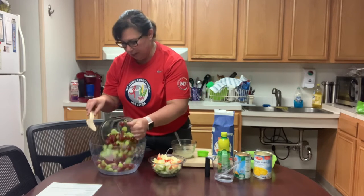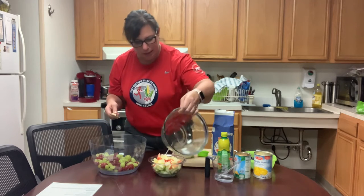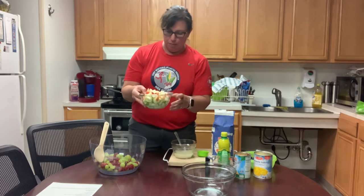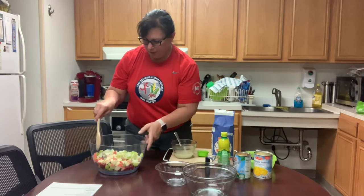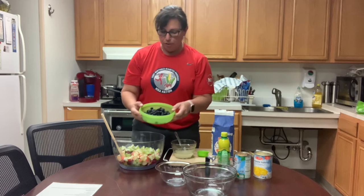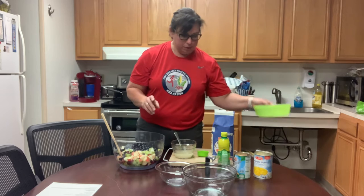It's very colorful. I have a green and red apple chopped up with a little lemon juice, and then some fresh blueberries. You can also use frozen. The recipe will be on our website.